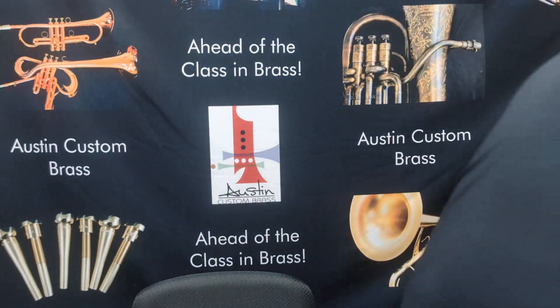Let me just play a metal mouthpiece so you can hear the difference. I don't even know what size metal mouthpiece this is — so this is a 3C Studio. This is going to be shallower than what I'm currently playing. Here's a 3C Studio metal, just from our testing room here.